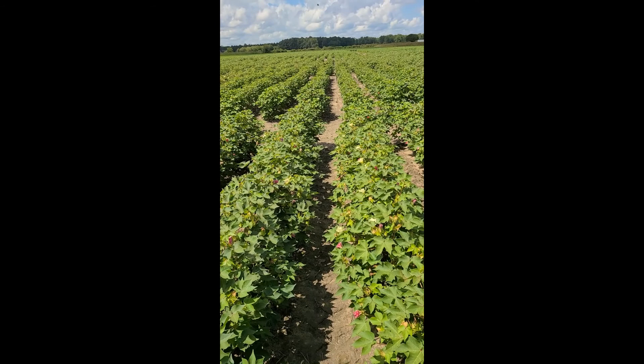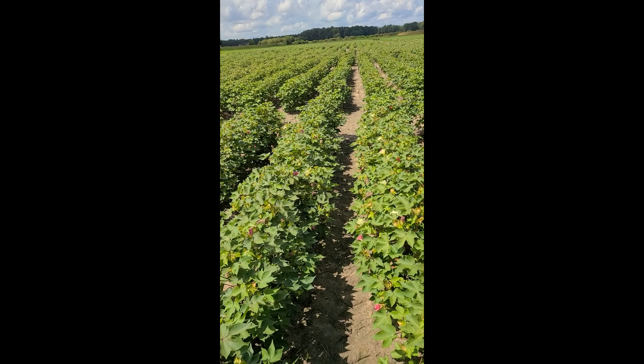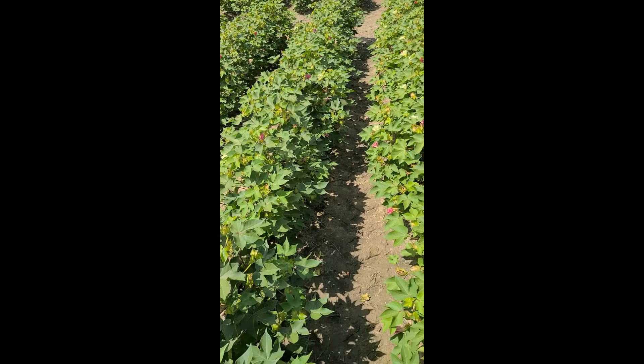We did not have bollworm problems in cotton prior to certain insecticides — I know that sounds really strange. The reason is we were spraying so many insecticides to kill boll weevil that when those stopped, we said, what are all these worms? The first clue I see that something's not going right in this field is there are bolls and squares on the ground.